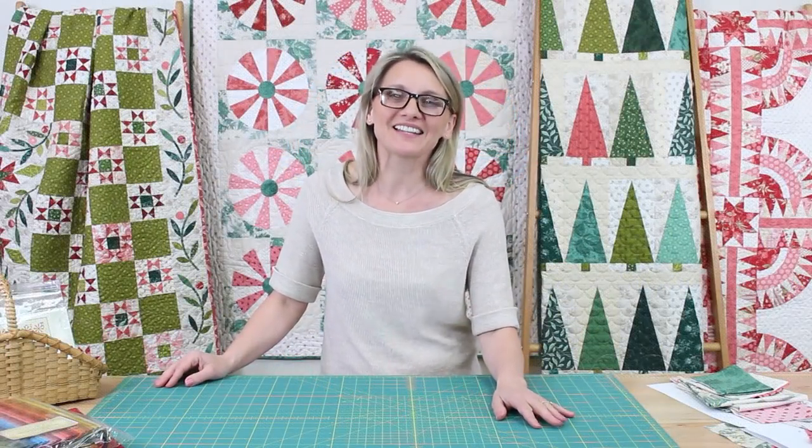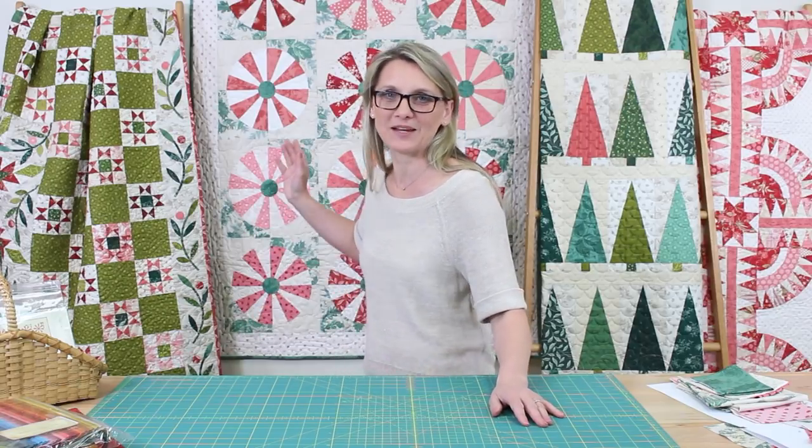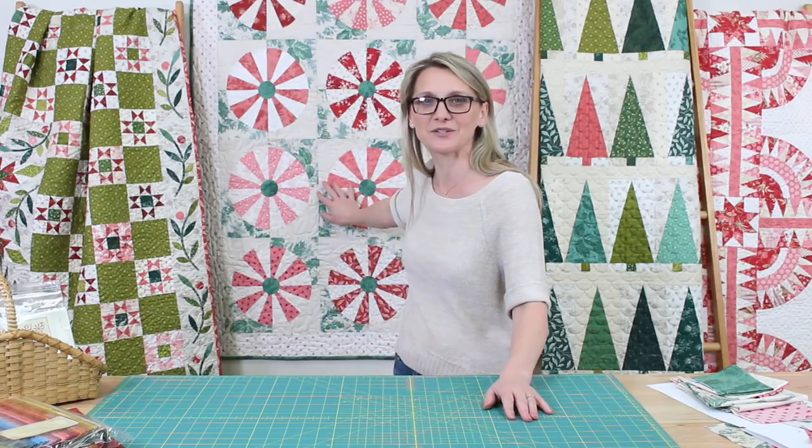Hi everyone, I'm Editha Sittar from Laundry Basket Quilts. Welcome to Quilting Window. I had so much fun this holiday playing with some fabrics and making some holiday quilts. One quilt especially got my attention — it was so sweet and delicious to make, I can't wait to share it with you. The quilt's name is Sweet Mint. It's the quilt right behind me. Isn't that a cutie?